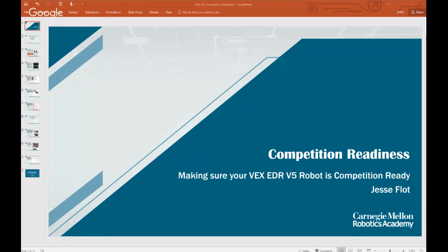Hi everyone, and welcome to this webinar. Today we are going to focus on competition readiness with the VEX EDR V5. The EDR V5 system is brand new, and there are a lot of teams out there that have the brand new kits but haven't been to a competition where it's been used, so there are some questions we hope to address and support you with.